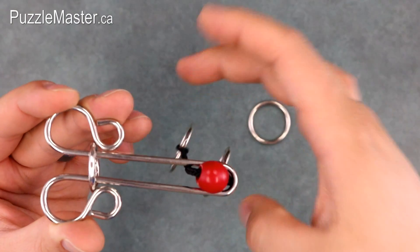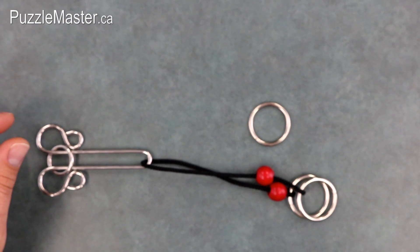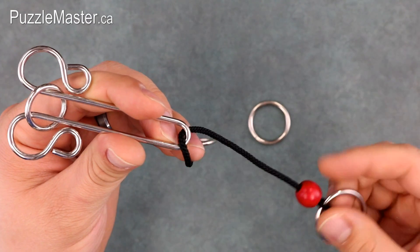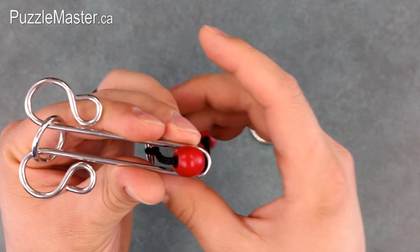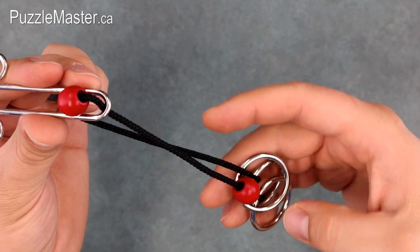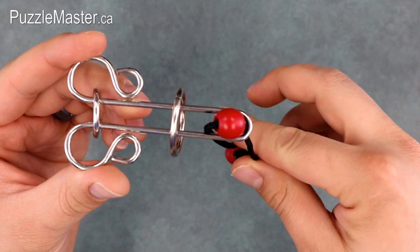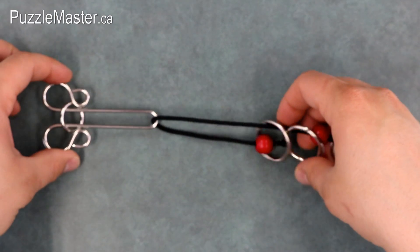Again grab that ring and put it up through the frame, over the bead, and off. Now to get it back to that first position, you can take the ring out and put it down. And that's how you take the ring off. To put it back on, you'll essentially want to do everything in reverse. So you'll take that top rope, put it through the frame and down. Grab your ring, put it over the bead, through the frame, and onto the rope. Then grab the ring, put it up onto the frame. Take the ring without the bead and put it through the top and you're back on.